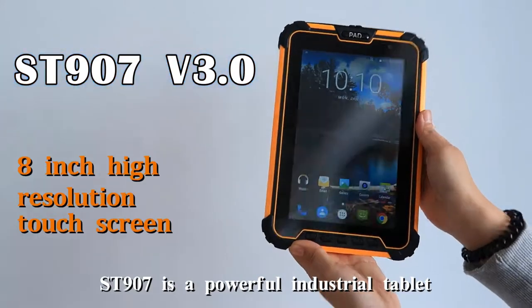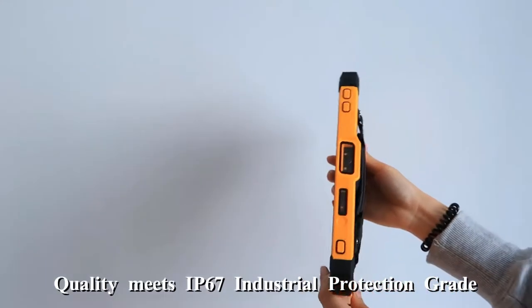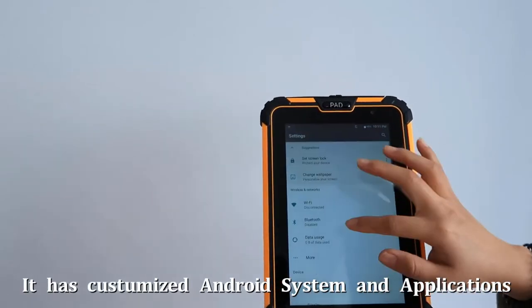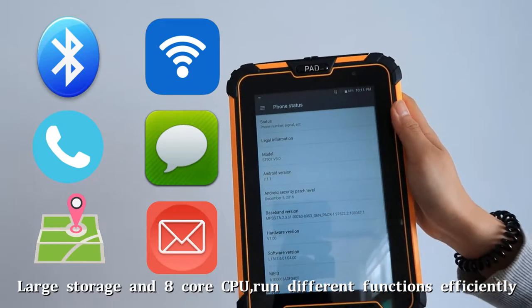ST907 is a powerful industrial tablet with an 8-inch LED touchscreen, quality meets IP67 industrial production grade. It has a customized Android system and applications. Large storage and an 8-core CPU run different functions efficiently.